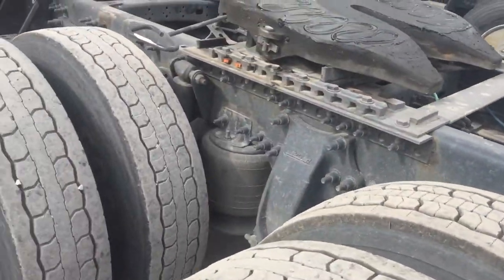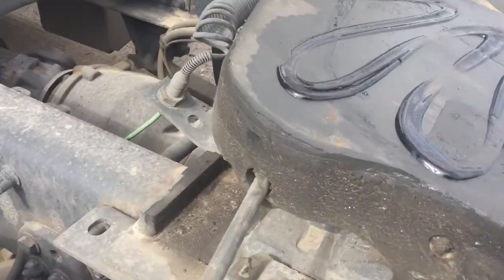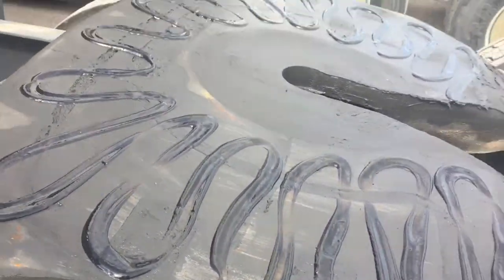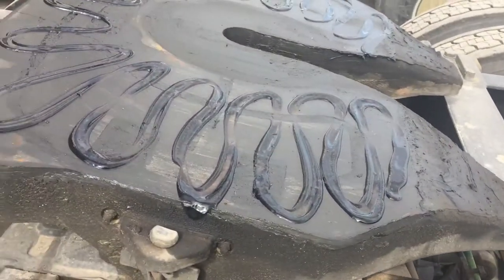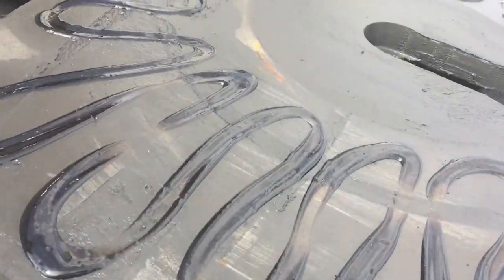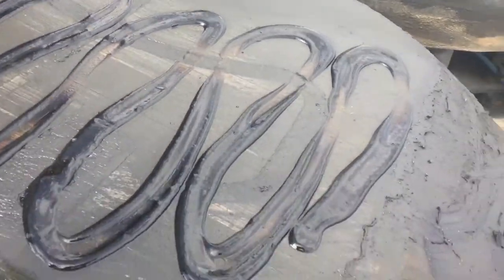All right, so here we have a properly greased fifth wheel skid plate. It was recently greased a few days ago. I haven't put a trailer on here since because I haven't been on the load. I'm sitting here waiting on the load. But anyways, this is an example of a properly greased fifth wheel skid plate.